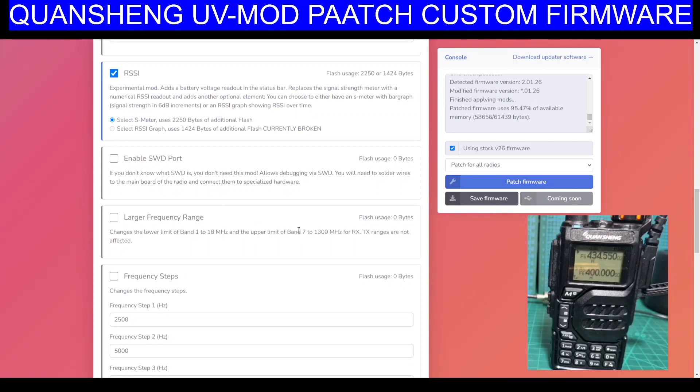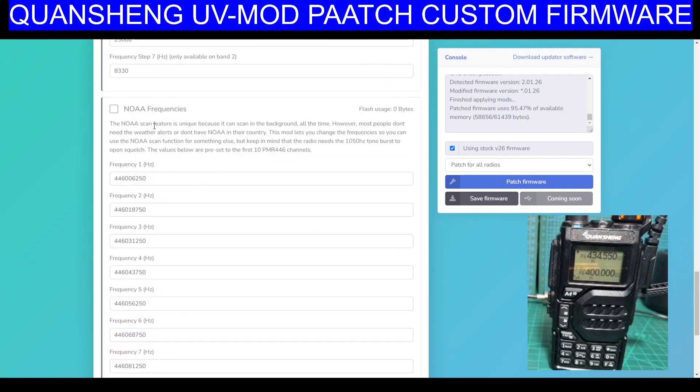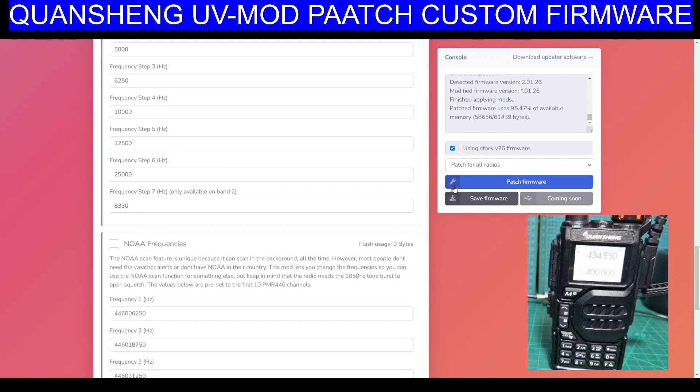Enable SWD port — if you don't know what SWD is, you don't need this mod. You will need to solder wires to the main board and connect them to specialised hardware. Larger frequency — we'll have that. Frequency steps. And then we've got NOAA scan feature, which is unique because it can scan in the background. AMRX on all bands, good for airplane monitoring. So we've done that.